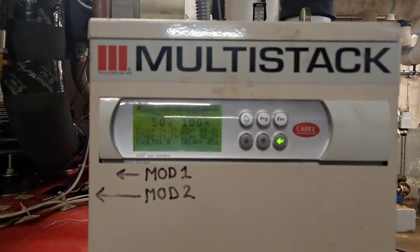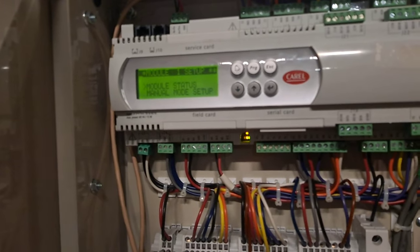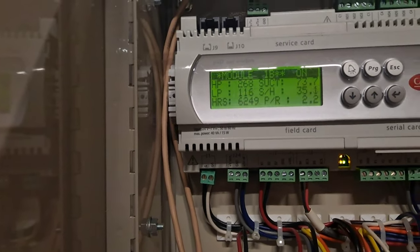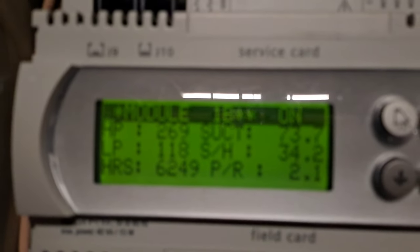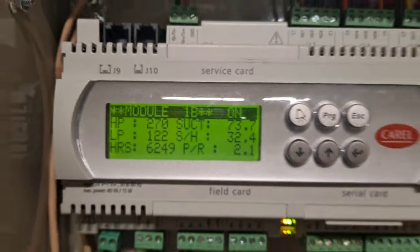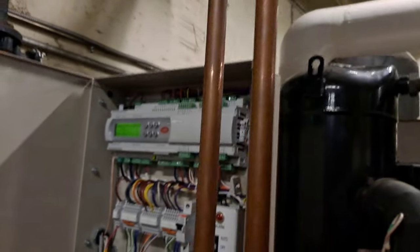This has a Corel — this is the master controller, and then each module has its own controller. Compressor 1B is running right now, and I have already confirmed that the transducers are accurate, and so is the superheat. As I seem to be accustomed to doing, I write in these panels. We have one compressor running over here as well.